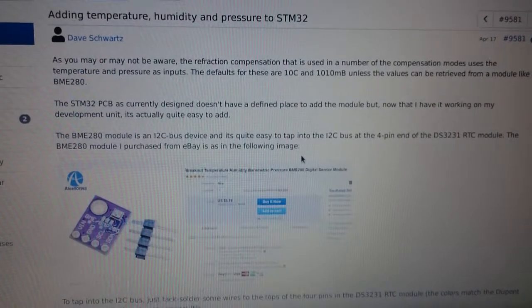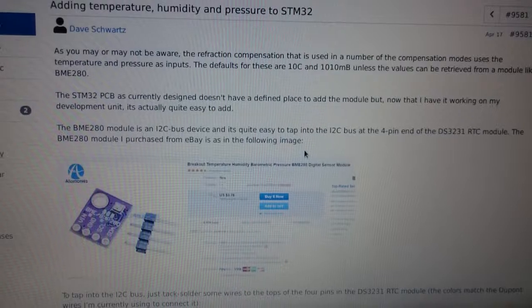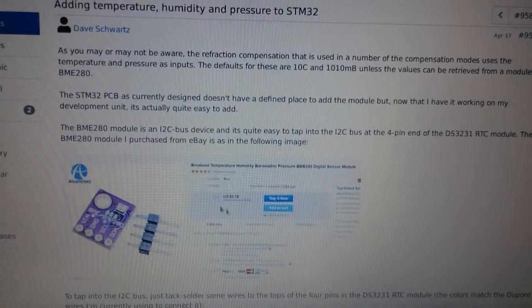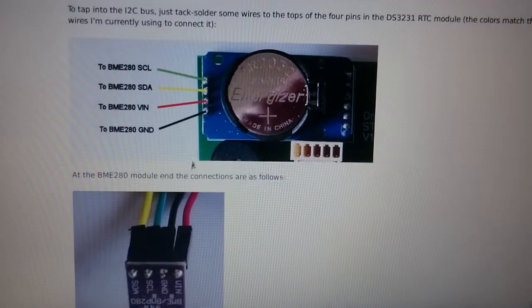The second new feature is the temperature, humidity, and pressure sensor. This uses the BME280, which is available for around four dollars on eBay. Here is how to connect the wires.